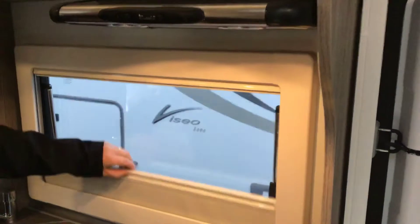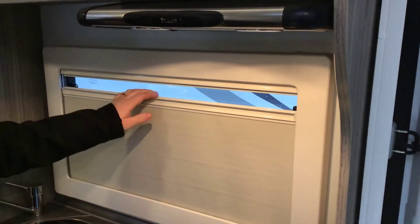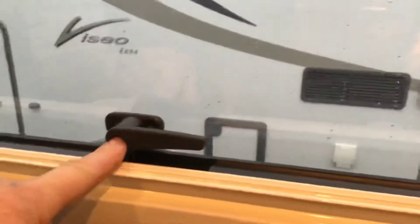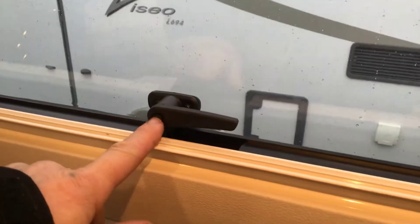Every window has got a fly screen from the top and a blackout screen from the bottom. Point to note — you've got a push button in the centre of them which you have to press in to release the window; it's more added security.